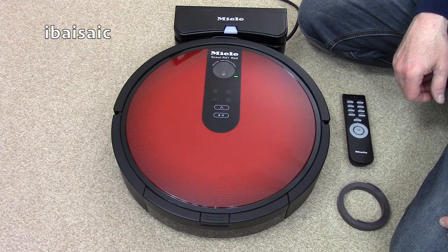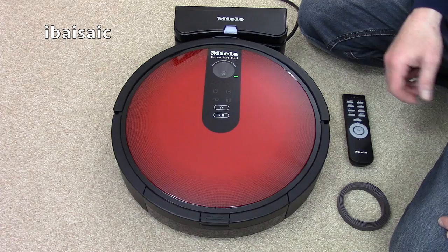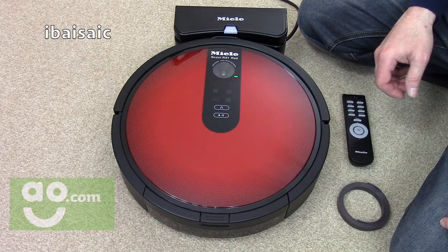Hello everyone and welcome to my review and demonstration of the Miele Scout RX1 Red Robotic Vacuum Cleaner. This particular robotic vacuum was supplied to me free of charge from AO.com. If you want to see the unboxing of this machine, there's a link below if you want to check that out.